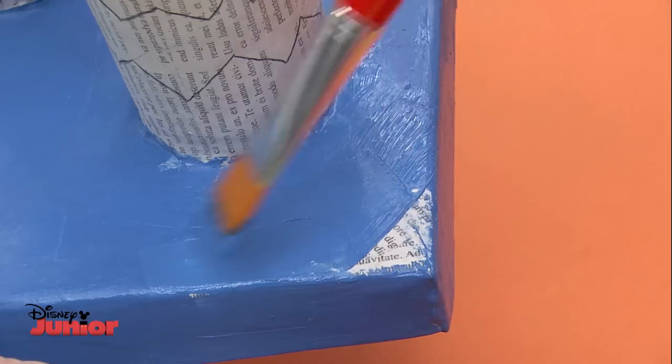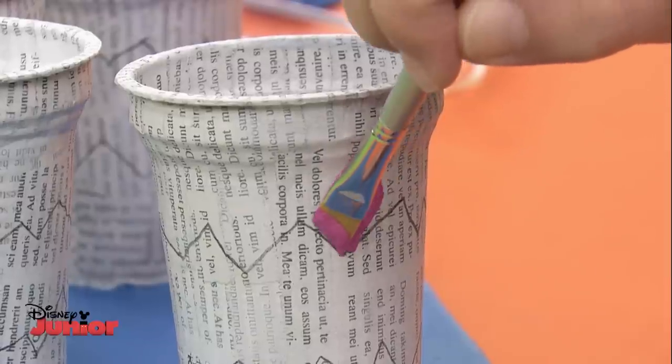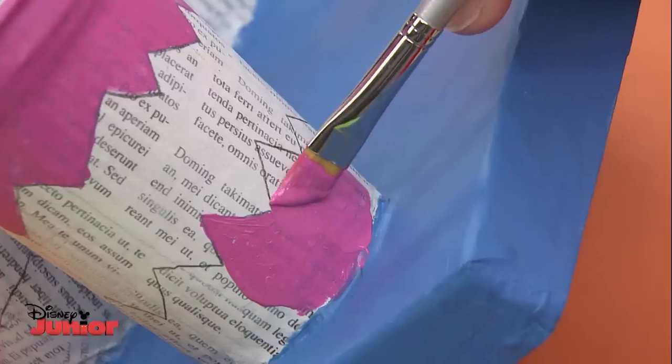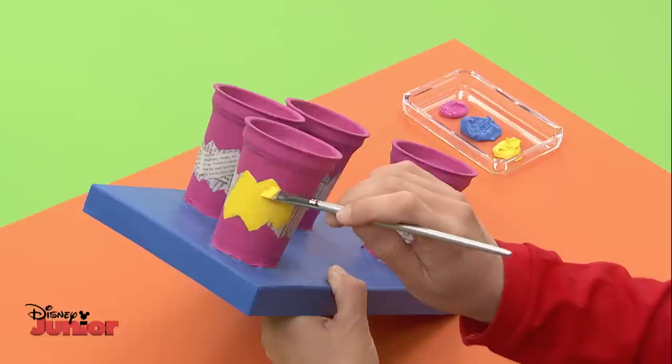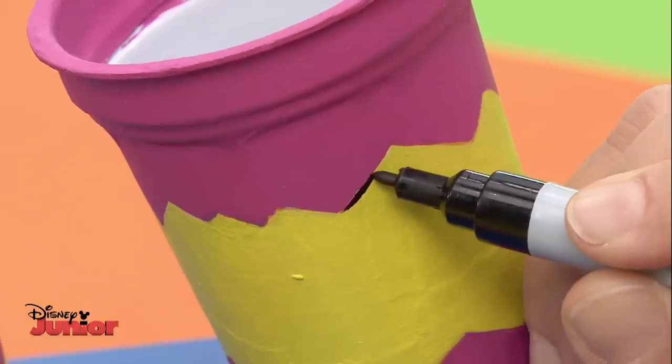Now it's time to paint. Let's use blue for the base — what a great colour. Pink for the top and bottom of the drums looks really good too. And finally, yellow in the centre really goes well with the other two colours. Trace all the lines with a black felt tip pen.